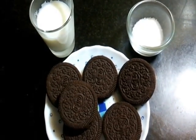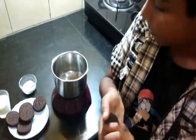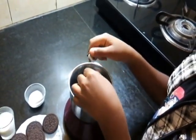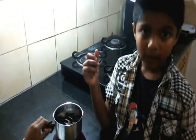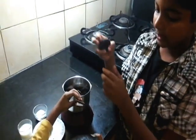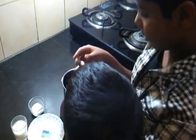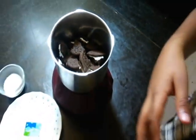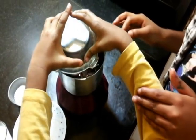Let us start making. I am adding the Oreo biscuits with cream. I will break them into pieces and put them into the mixi grinder. Please take help of an elder when you are using the mixi jar. My brother is helping me. Now my brother is putting the cap of the mixi grinder.